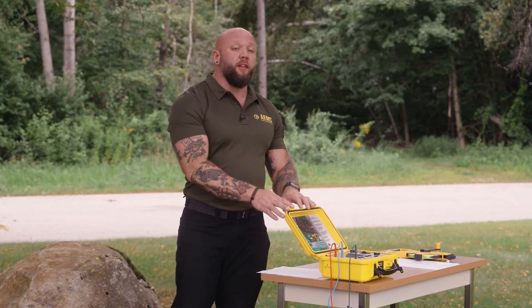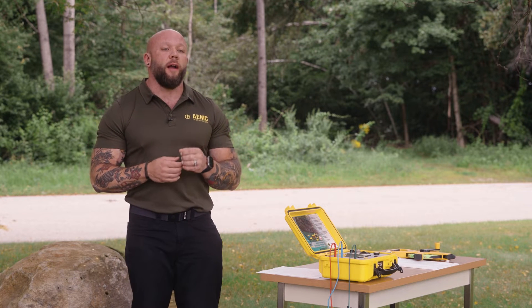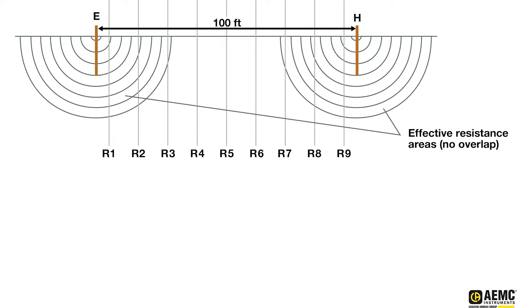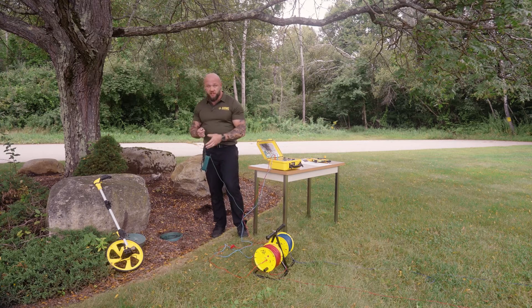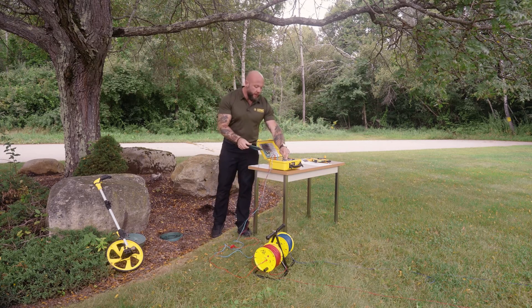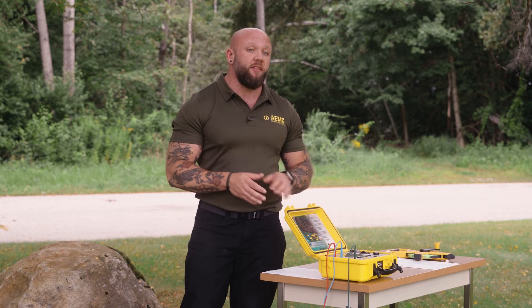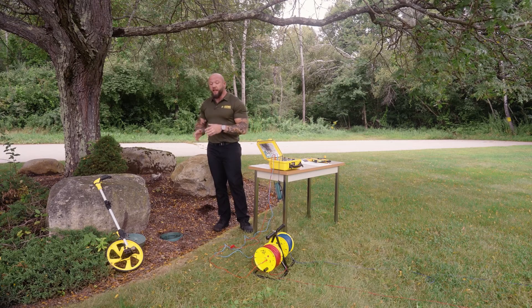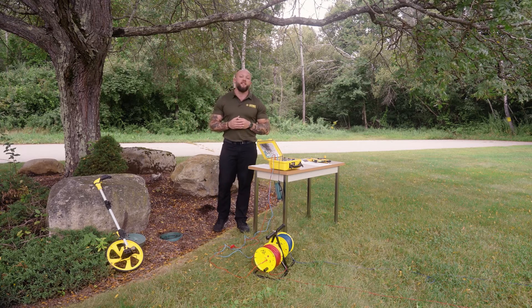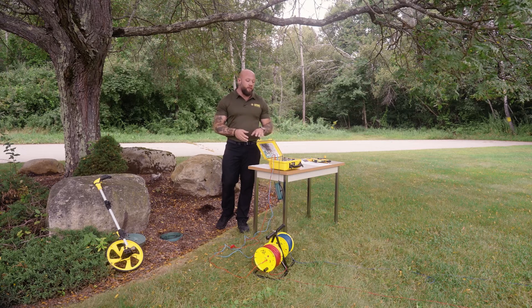We've made our connections from our instrument to our reels to our grounding system, and we're ready to start the first measurement. Full fall of potential requires a minimum of nine measurements so we can produce a graph and establish our midpoint measurements, which will be the measurements at 50, 60, and 70 percent of our H distance. Because I'm very close to the ground system today, I'm only going to use the one green or E connection. If I were farther away, I could use both E and ES leads and use the four-pole setting, which builds a Kelvin lead and eliminates lead resistance from the measurement — especially useful for ground systems with very low ohmic values of five ohms or less.